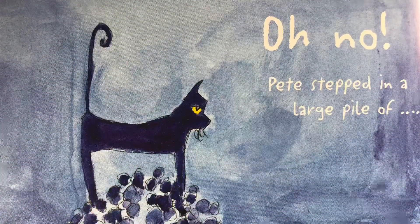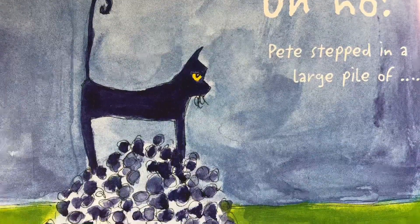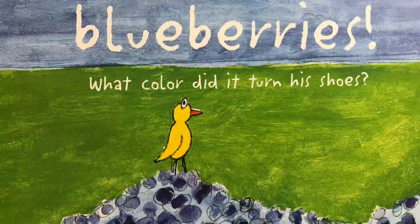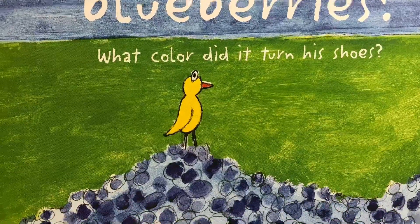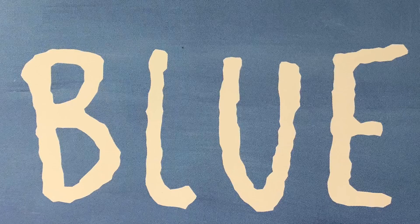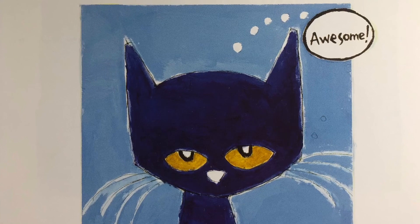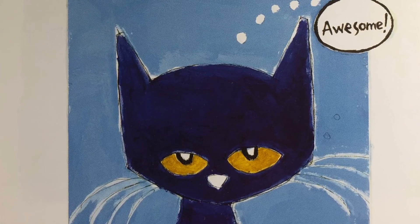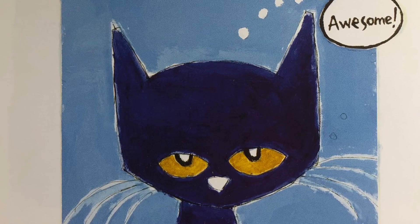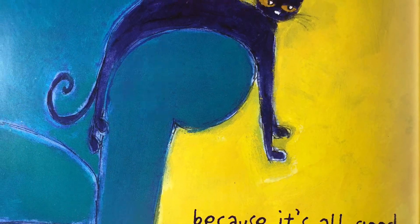Oh no! Pete stepped in a large pile of blueberries. What color did it turn his shoes? Blue! Did Pete cry? Goodness no! He kept walking along and singing his song. Awesome — because it's all good!